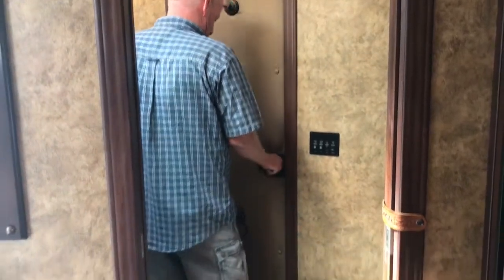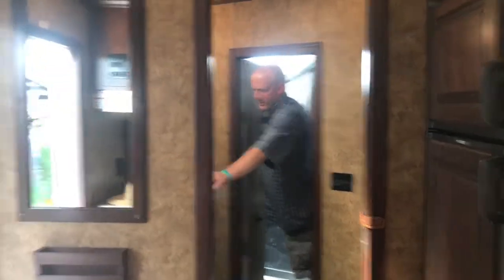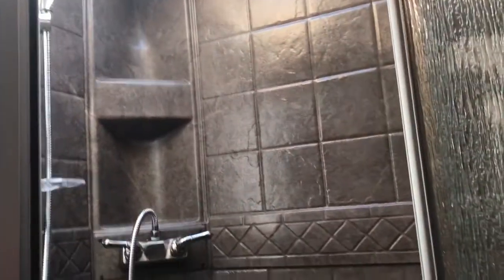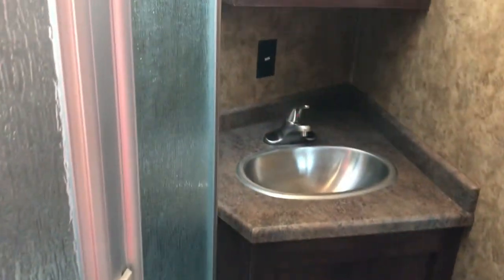Inside the bathroom — a nice big bathroom. Notice the shower with a skylight over it. A nice big shower with skylight, very comfortable for any size person. Ceiling vent light, lots of lights, vanity, sink, and a ceramic toilet. Beautiful interior — Exus does a really nice job.